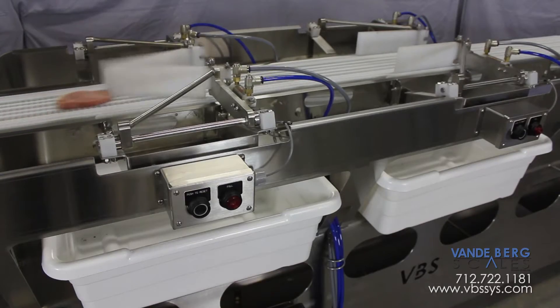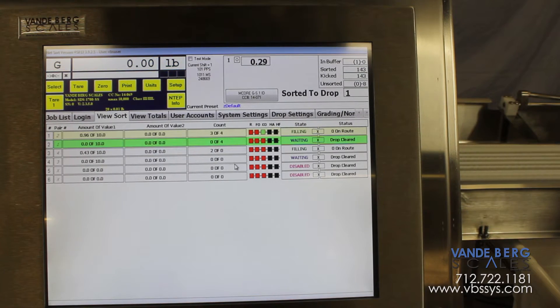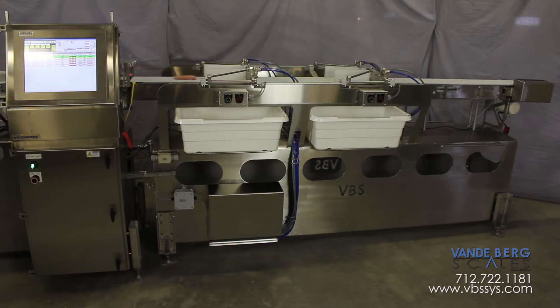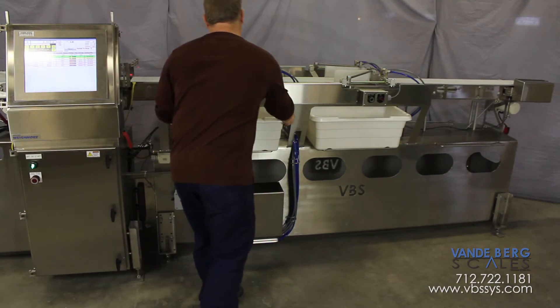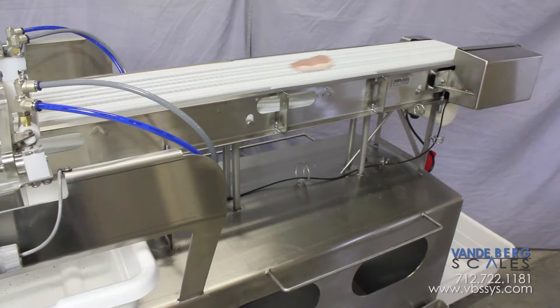The divert pulls pork loins into a plastic bin. The SDS counts how many pork loins and associated weights are going into each bin. Once the desired weight or count is reached, a light will illuminate indicating that the bin can be removed. Once the light illuminates, that divert is locked out until a new bin is put in place and the reset button is pressed. Any loins which match the weight designated for the locked out divert will continue off the end, where the loin can eventually be sent back through the sortation system.